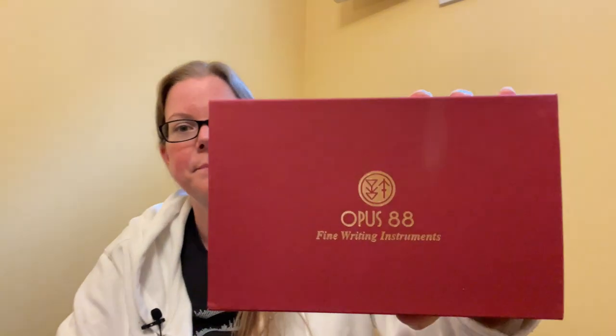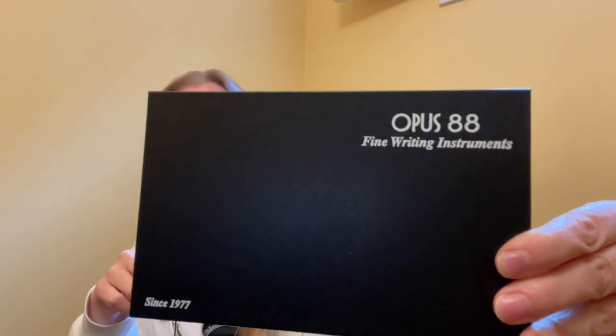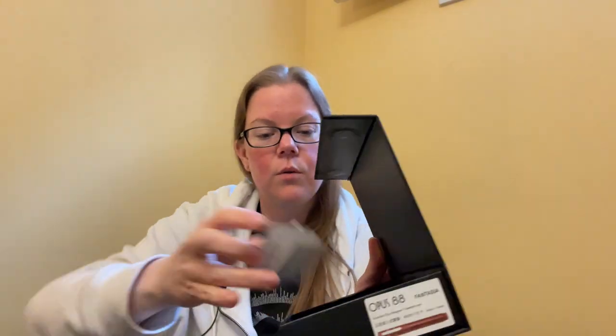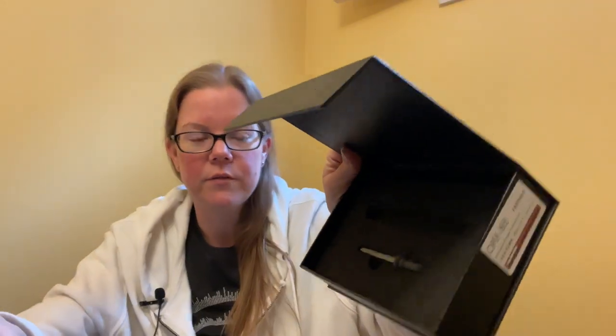They also sent me this pen — this is an Opus 88. I have done a few Opus 88 reviews in the past. It has an outer cardboard sleeve, a general box, and then one of the clamshell doodads — that's where the pen was. They include a little eyedropper filler because it's an eyedropper pen, but I just use my own syringes. I don't really use their dropper because it takes forever. So what is in this? This is the Opus 88 Fantasia — genuine eyedropper fountain pen.